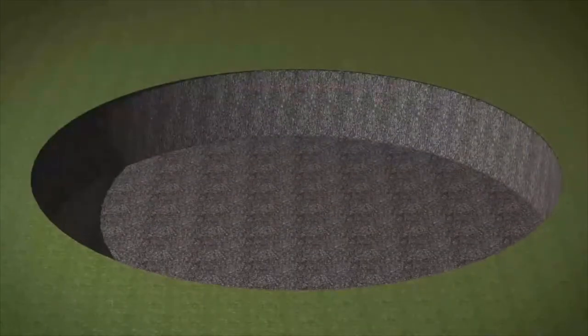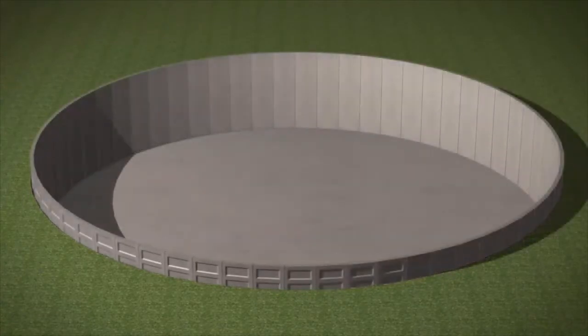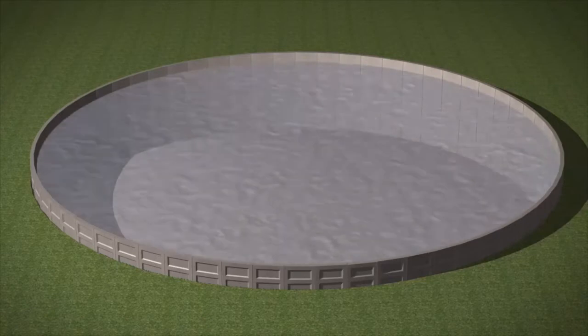Due to SEALWALL's versatility, the tanks can also be installed below ground to assist with invert levels, or reduce any visual impact on the landscape.